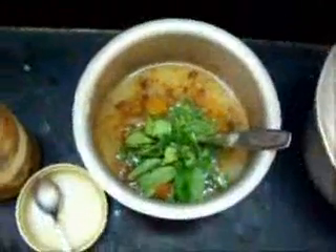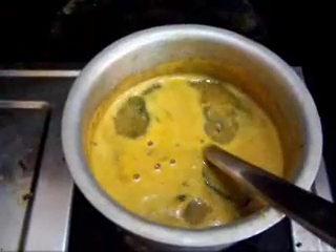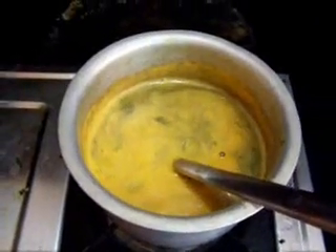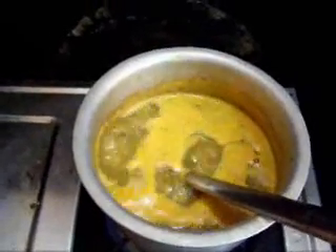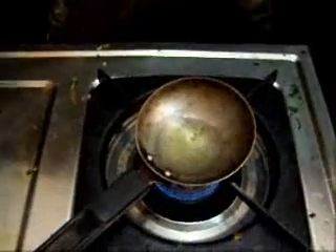I am going to bring this to a boil and add the tarka to it. Now this is the mango rasam which is boiling. I will be shutting it down and putting the tarka into it. For the tarka I have taken some ghee and it is heated up.